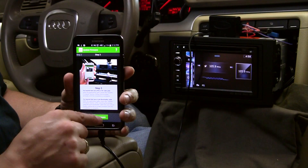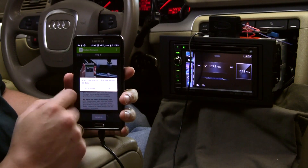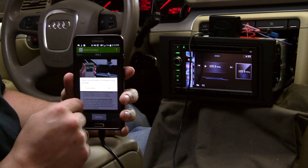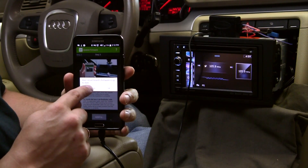With everything connected, tap Update Firmware. A prompt will come up stating there is an update available, or that your interface is up-to-date. You can either force an update or tap OK to exit. We will tap Force Update to demonstrate this process.